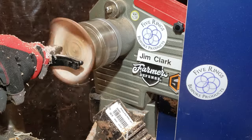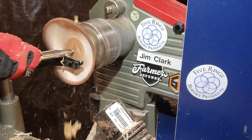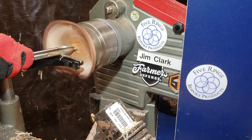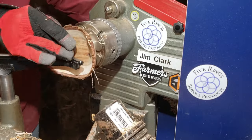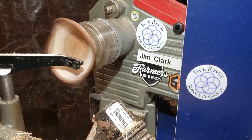As I move down towards the bottom of the bowl, you can see I keep going back to my negative rake scraper. That's to clean up the tool marks as I go, because I know if I back up, I'm just going to create more as the bowl shrinks and dries.